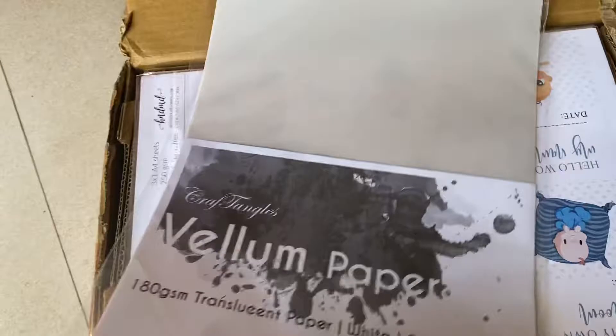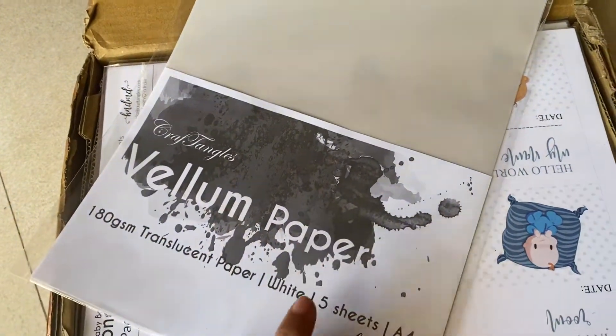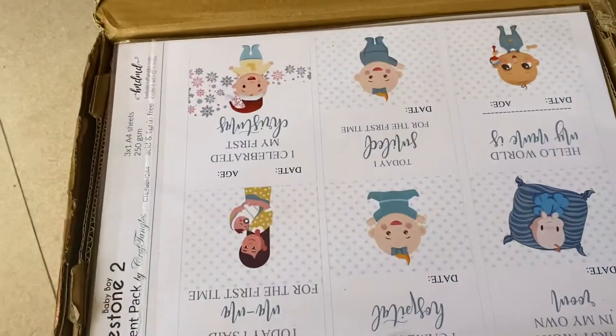I have ordered a number of products and this one is the vellum sheet from Crafty Tangles. This is 180 GSM, a pack of 5 sheets in A4, and I'm looking forward to trying this out.